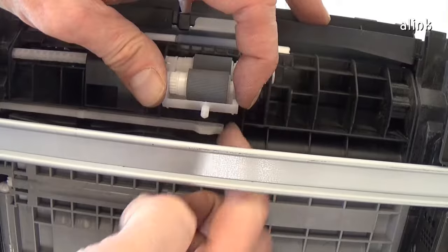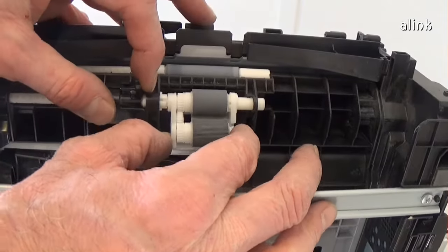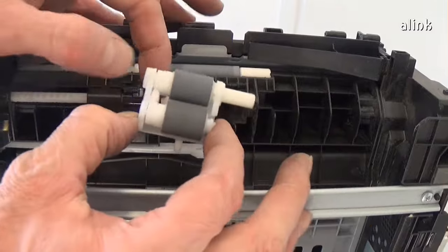To remove the roller holder assembly, push down the arm. Rotate the roller assembly and remove it from the shaft.